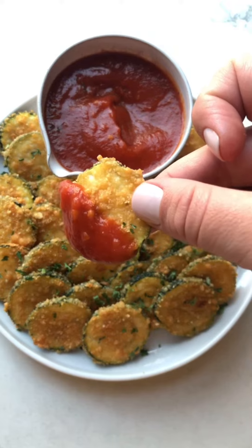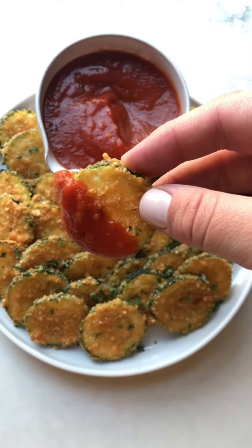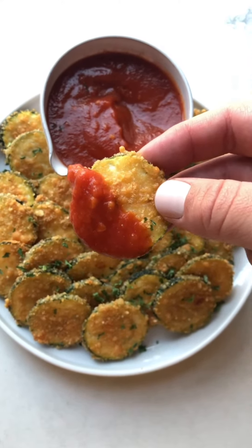I'll put them over here on my rimmed baking sheet that I have lined with parchment paper. Here they are breaded and all ready for the oven. Just make sure you space them out enough so that air can circulate — you don't want them overlapping, as this will let them get a lot crispier.